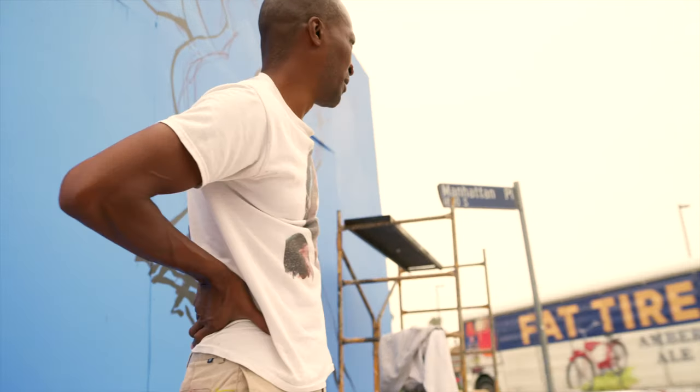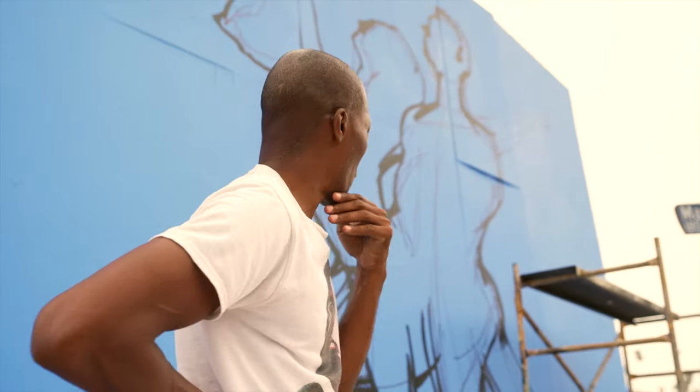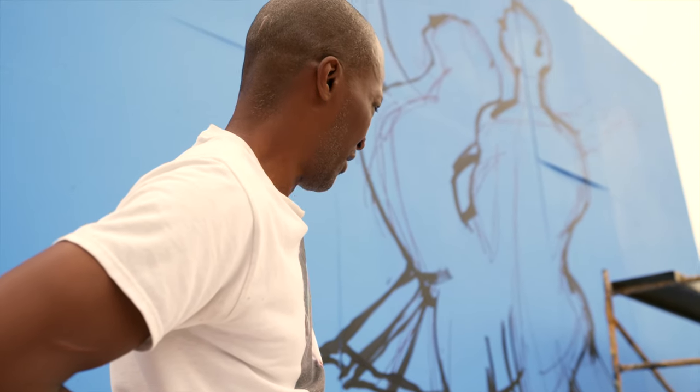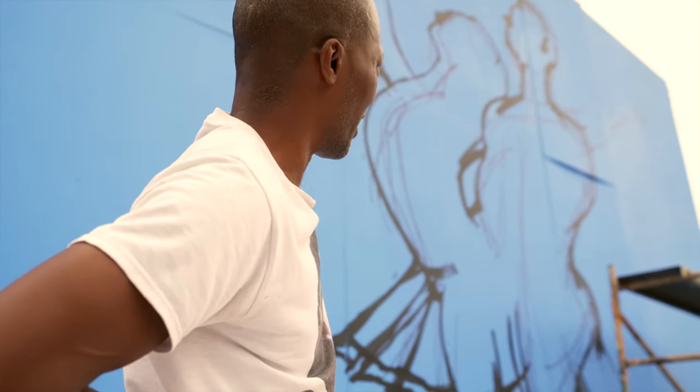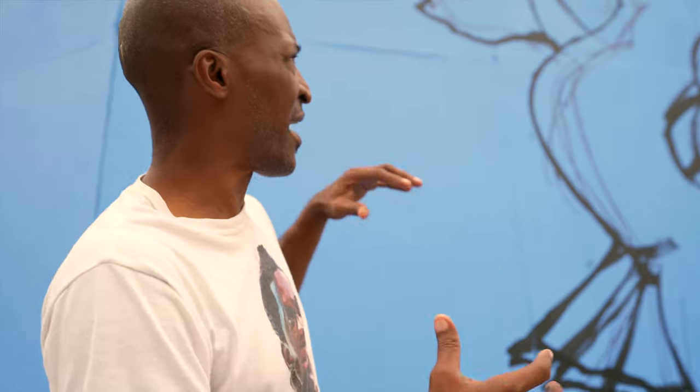So what we're doing today — my son and I broke the overhead projector. So what I'm doing now is just freestyling, freehand drawing the image, which is the centerpiece of the whole mural. I am freestyling the centerpiece of the whole mural.